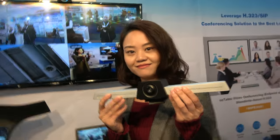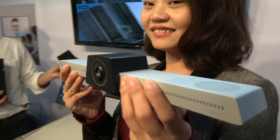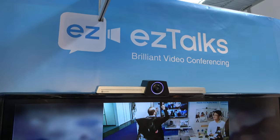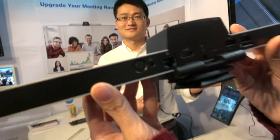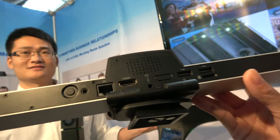Here with Easy Talks. I'm Linda and we're looking at the video conferencing system right here. It's connected on the top of the TV — it's a brilliant video conferencing solution, 1080p conferencing. The name of this product is the Easy Talks Onion.